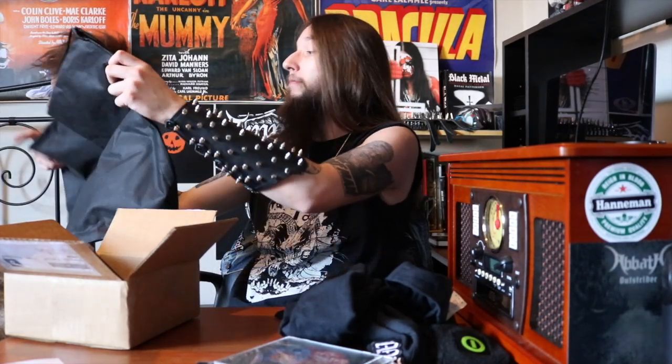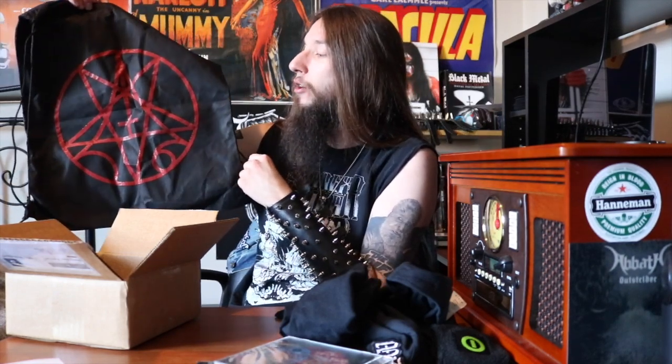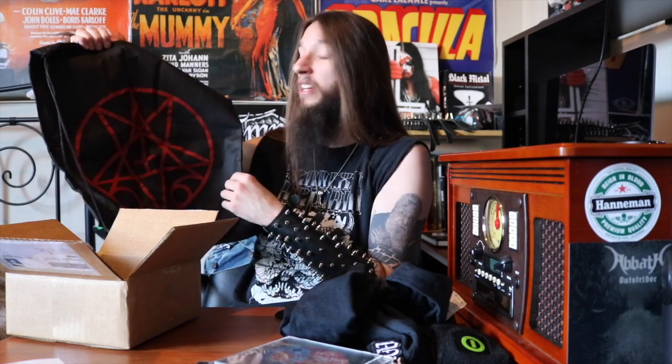What do we have next here? Looks like a tote bag — it is not a tote bag, it's a backpack. It is a Morbid Angel backpack and I very much enjoy that. Though I'm not the biggest fan of these types of backpacks, they do get the job done. If you're going to a festival you could throw some water in here, maybe some granola bars, keep yourself hydrated and fed during a festival. These things have a thousand uses, they really do.